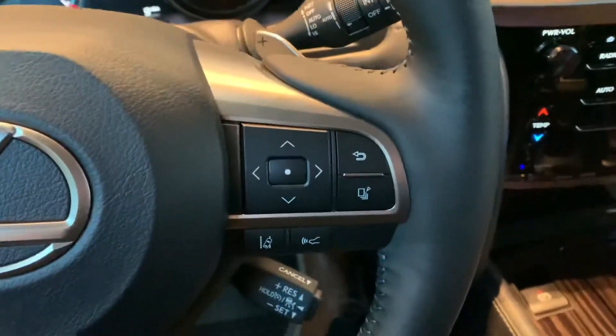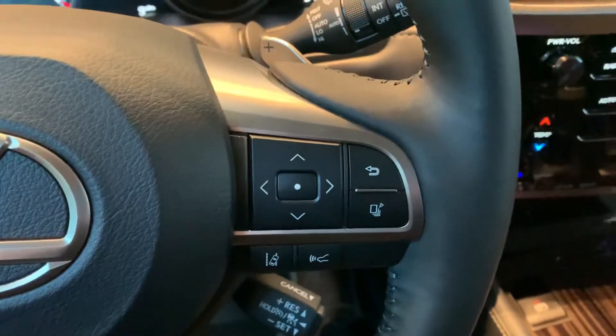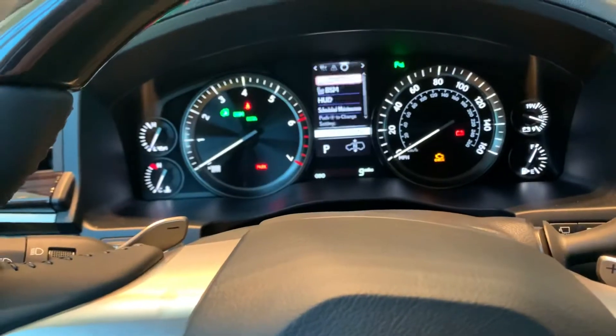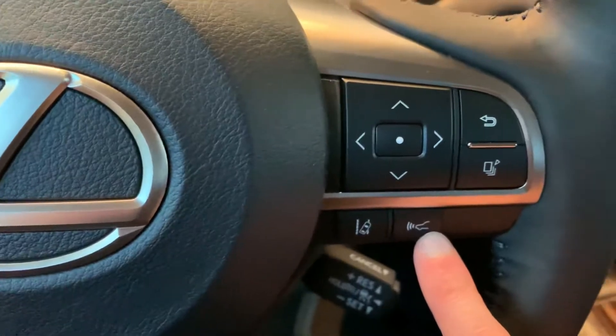Over here on the right, you will have your directional pad and your enter button to change anything in the center of your screen on the instrument display. You'll have your back button to get out of those menus, your pages button which will show information when you want to pop it up, and you will have the lane departure and the radar cruise as well.